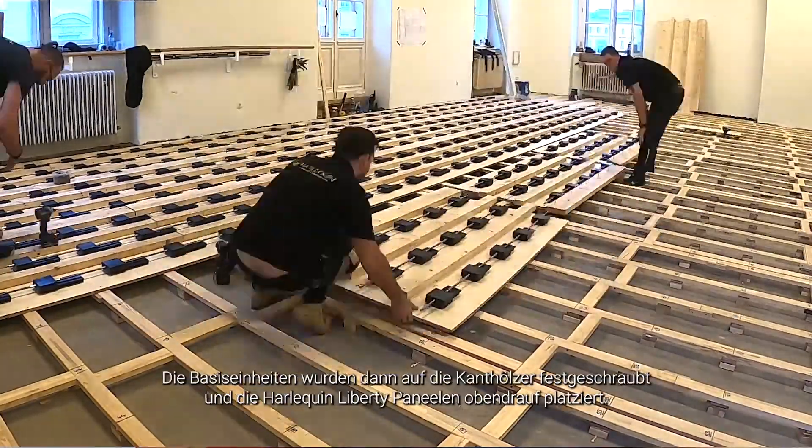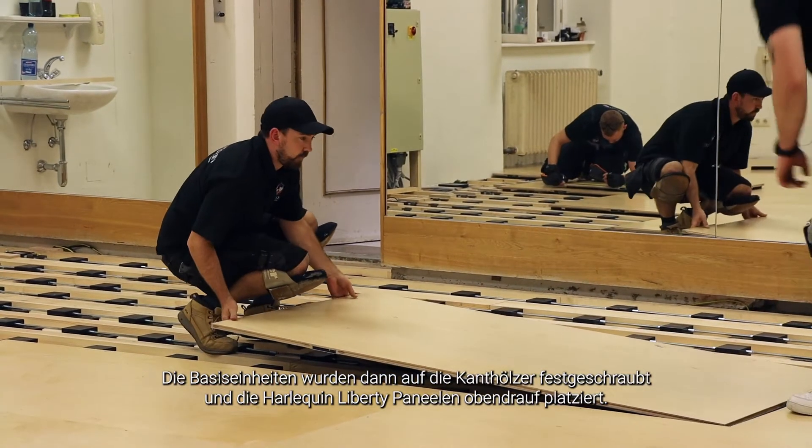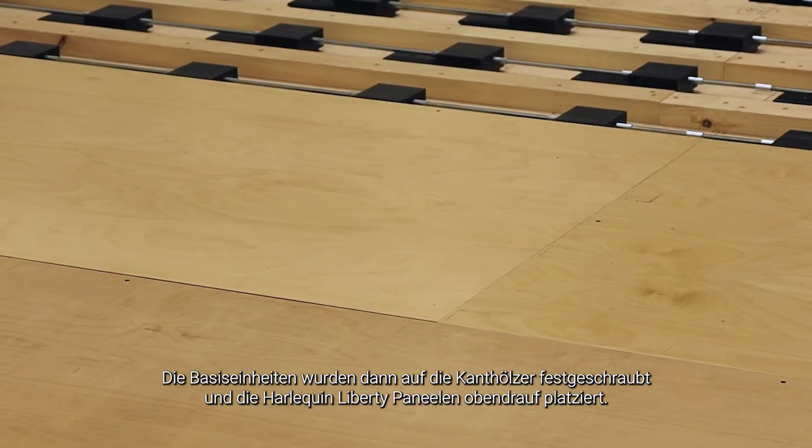Once we got across the room with those, screwed down onto the battens to keep them secure, we then installed the Harlequin Liberty panels on top of the baseboards.